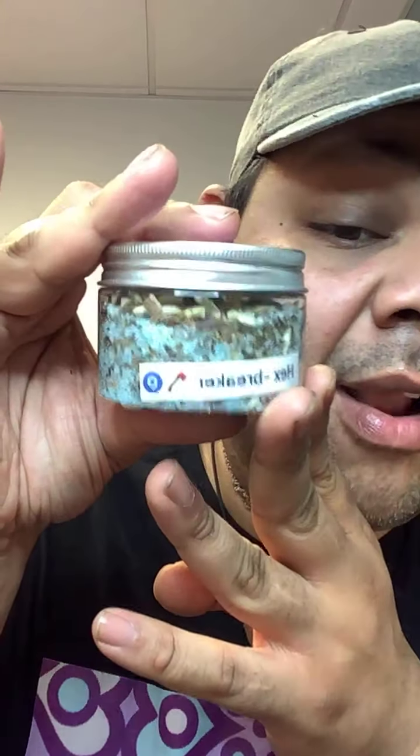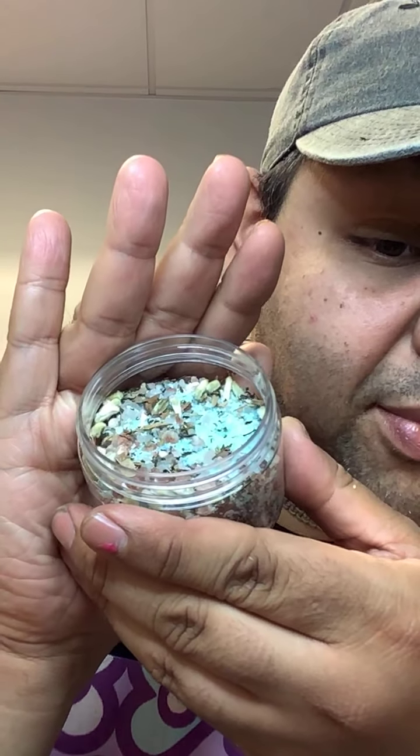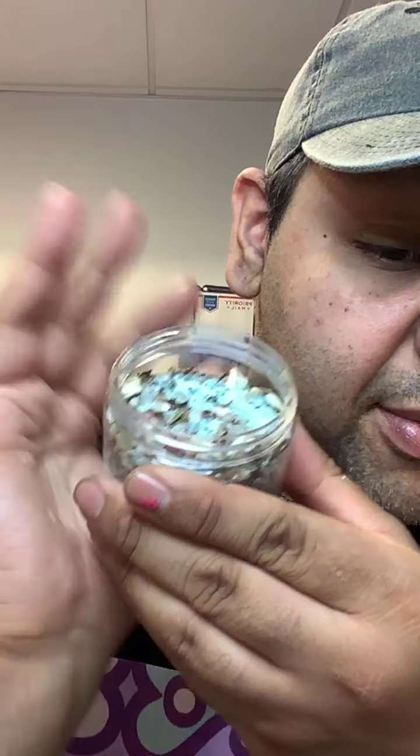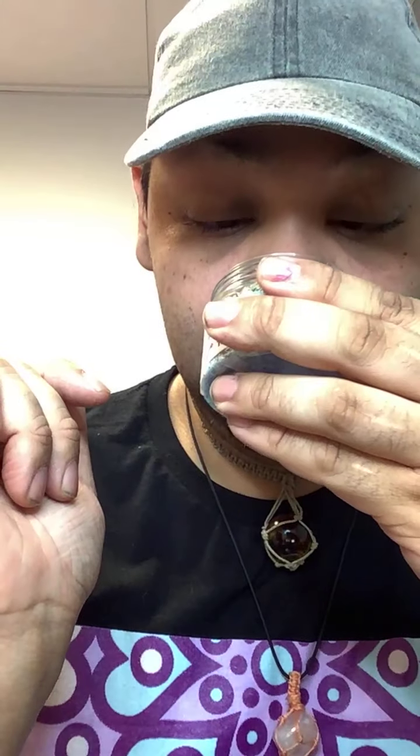Then we have Hex Breaker. Hex Breaker is for people that have hexes cast on them or have the evil eye on them. It has spearmint, eucalyptus, wintergreen, mallow, and melaine salt. It smells amazing — it's blue with a nice minty blue color. Mallow protects you from spells and protections.